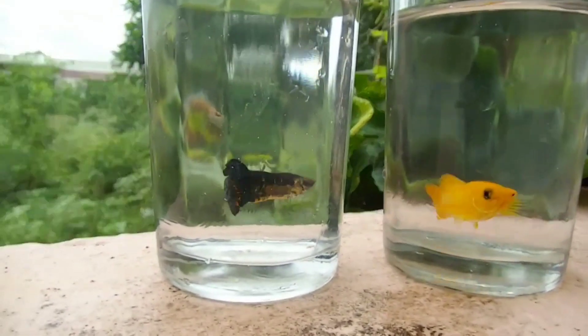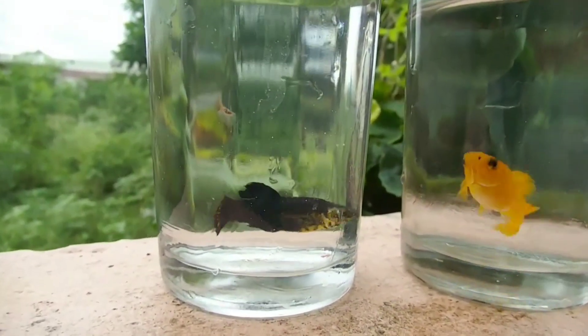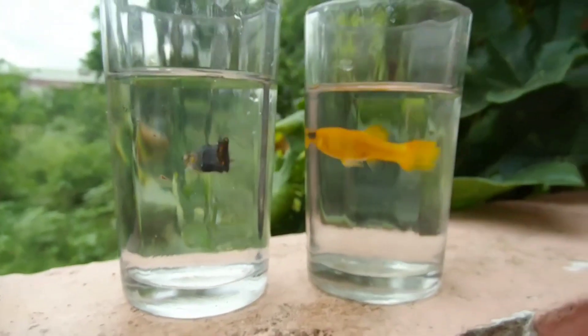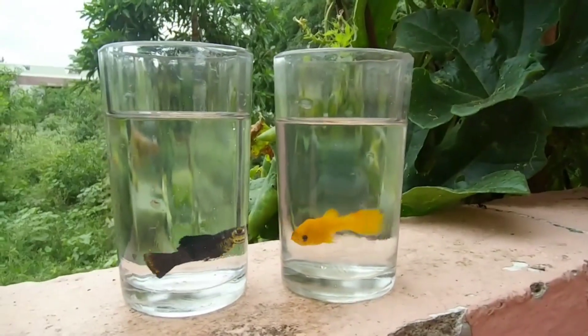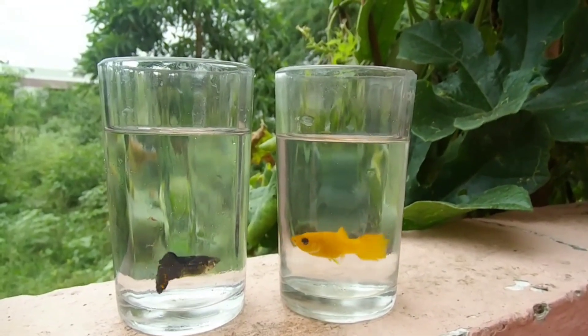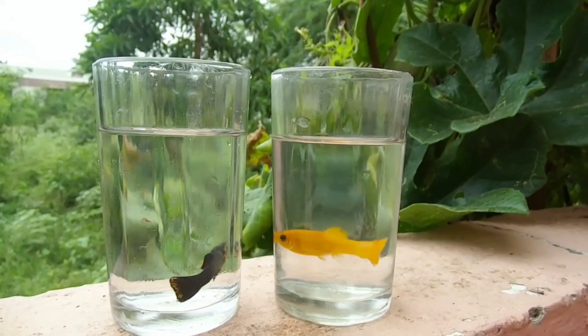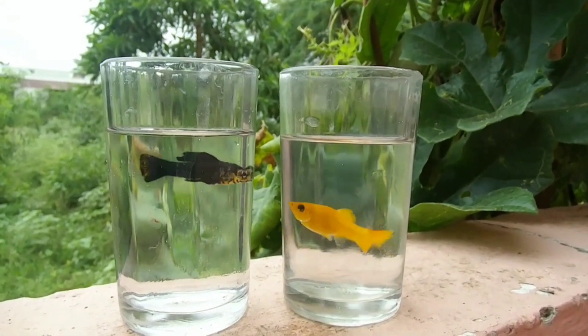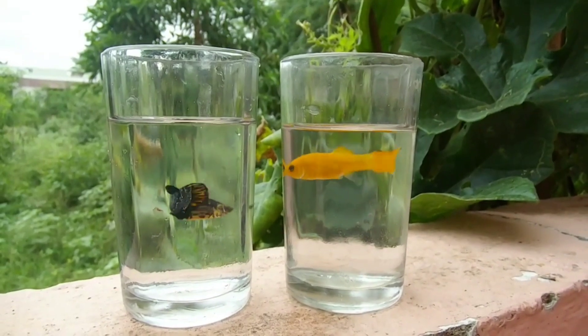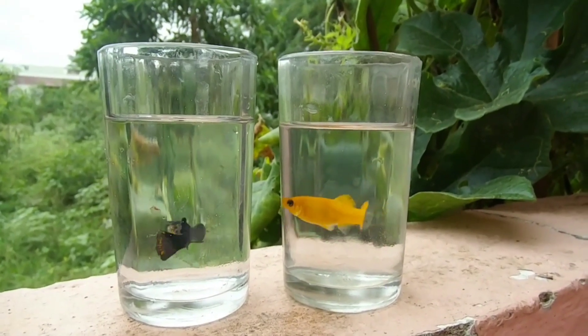Molly fish breeding is a great pair. This is the Guppy and Molly. This is the breeding method. What are you doing here?